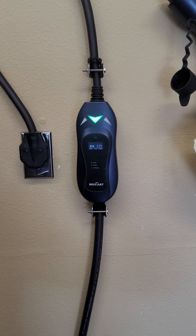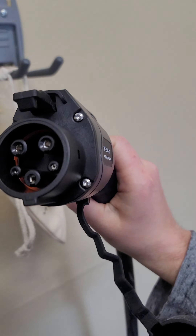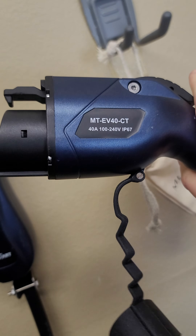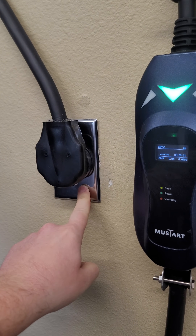I bought this Mustart Charger. It has a J1772 end to it — pretty standard. This one will do 40 amps; it's rated up to 40 amps. The plug right here is a NEMA 14-50.